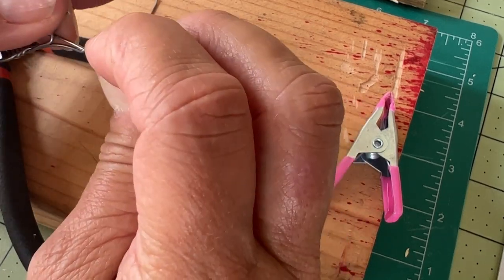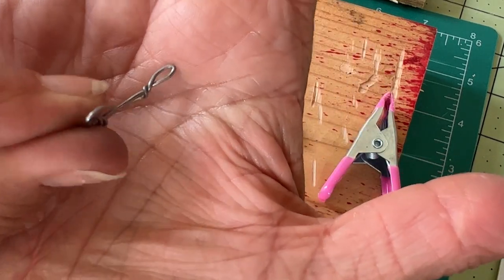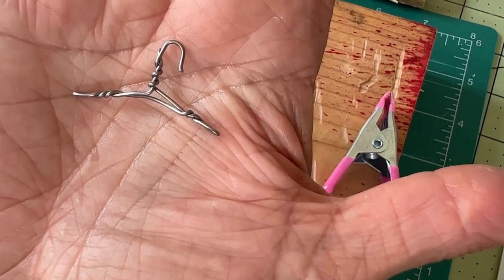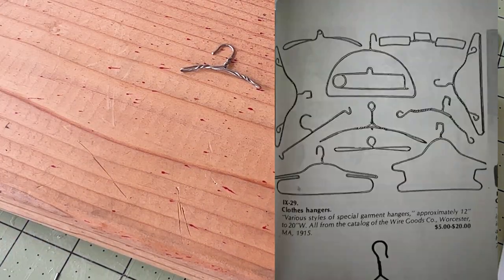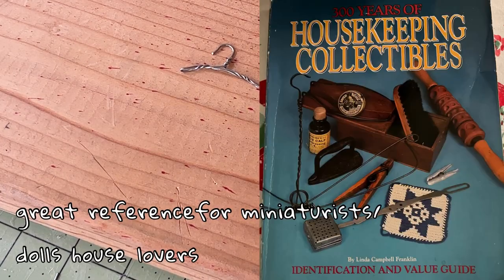I just love the way these turned out. I could make these all day — it's very relaxing and very satisfying because they look just like hangers, and there were many other styles too. So do some research, find some pictures, and bend some wire. It's so much fun.